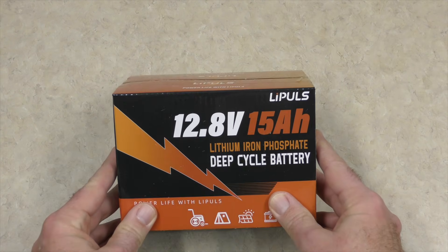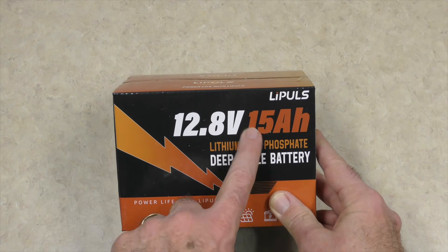I'm hoping today is going to be a fun video. We're gonna do some exploring and some building with this — the LightPulse 12.8 volt, 15 amp battery.